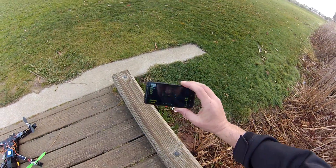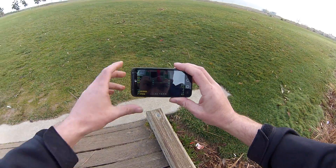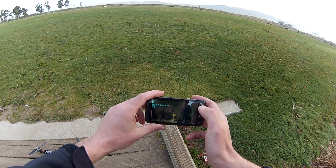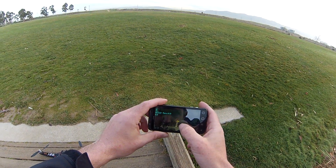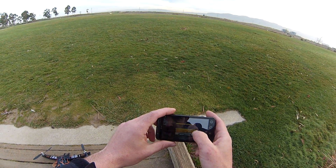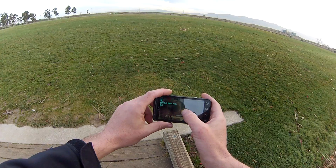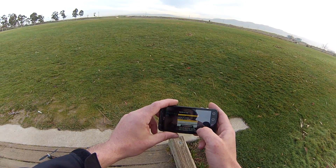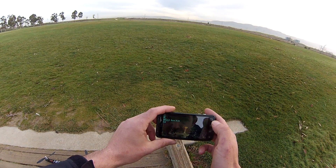I have a GPS all set up. It's very accurate right now, showing the quad right on top of me. I'm going to set that position as home. Also set that position as position hold, which was that lower button.